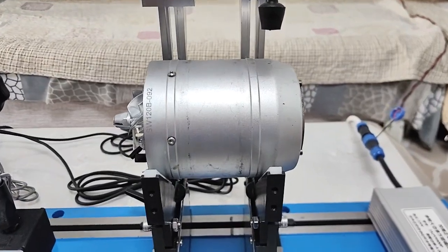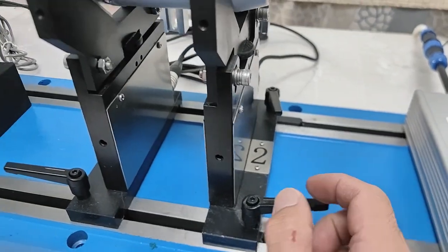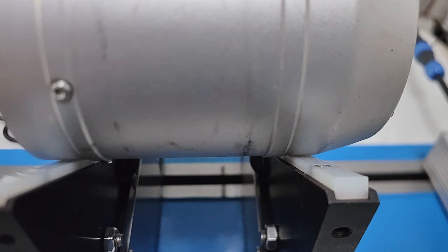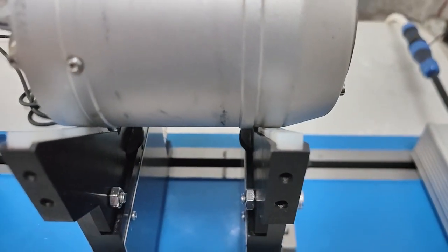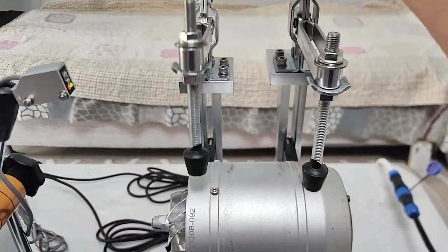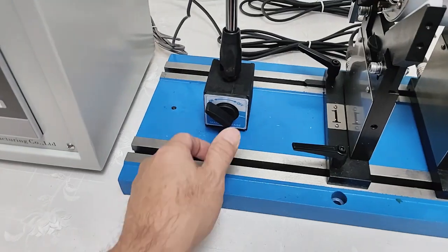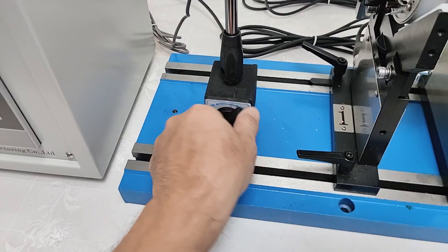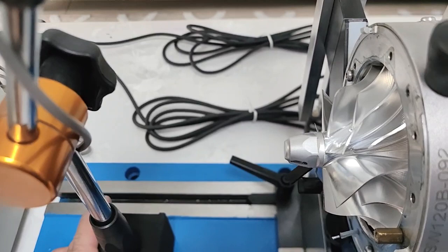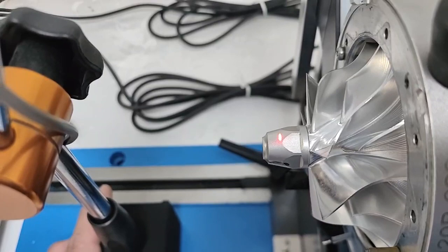We put a turbine on the stand and adjust the distance to shoot the ball. It touches well. After that, we adjust the reference sensor and make the red light on. Note.